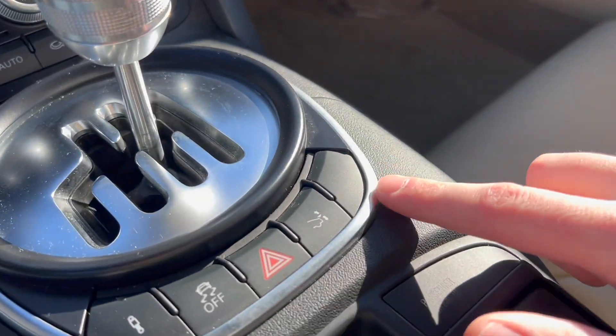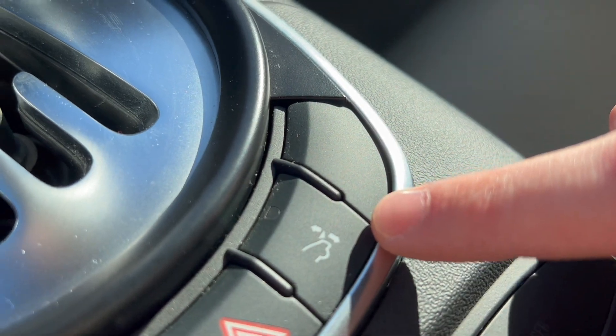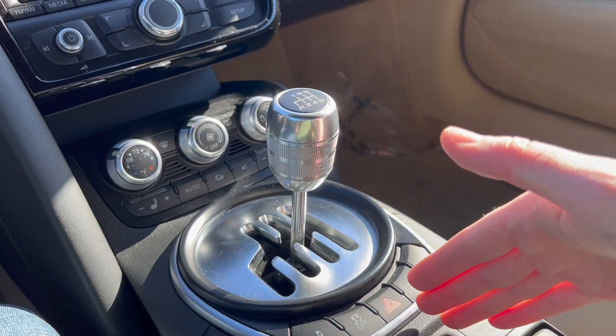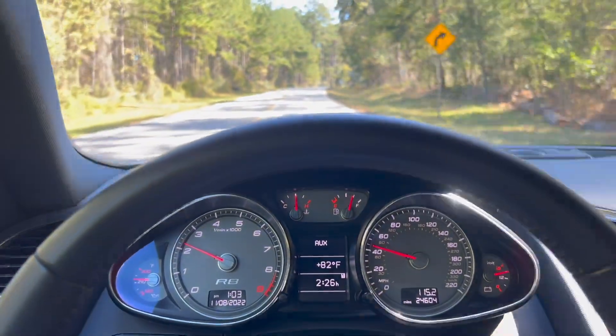Sitting in the R8, everybody knows about this button that makes the spoiler go up. There's a little light that comes on when you've overridden it. What's interesting is you can override it manually, but the spoiler comes up automatically at about 60 or 65 miles an hour. If you're on the highway doing 70, the light turns off, and as you slow back down below 60 the spoiler goes back down. So the car overrides your override, which I think is kind of funny — I thought pressing it meant it would stay up regardless.